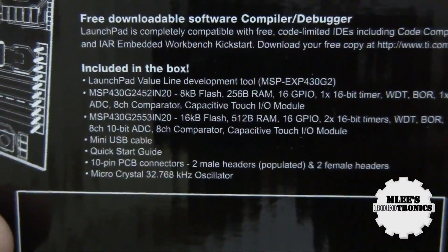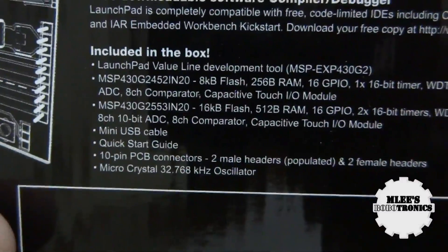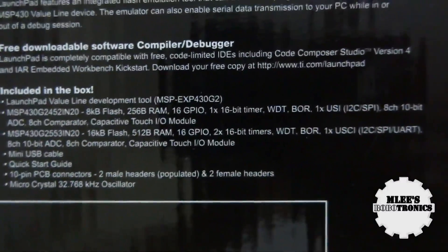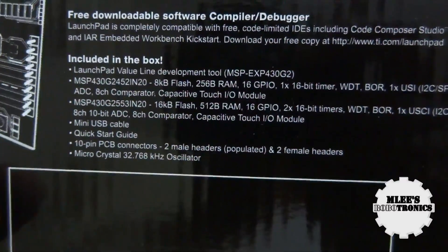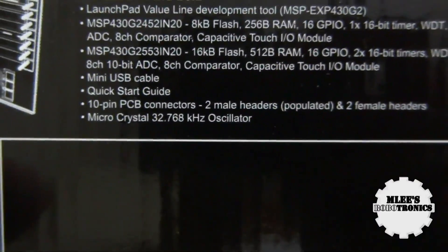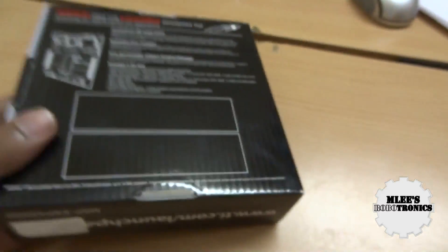This is the MSP EXP430G2 board. We have two microcontrollers included in the pack: one has 8 KB flash with 256 bytes of RAM and 16 GPIO pins, along with one 16-bit timer, watchdog timer, brownout reset, I2C and SPI, an 8-channel 10-bit ADC, and capacitive touch I/O modules. The second one has similar features except it has 16 KB of flash and 512 bytes of RAM. Also included in the box is a mini USB cable, a quick start guide, 10-pin PCB connection connectors, two male headers, two female headers, and a micro crystal.